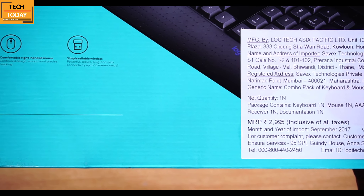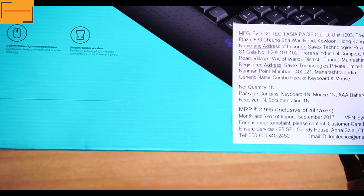On the right side of the box we get to see some addresses, import details, and the price. The MRP on the box states 2,995 Indian rupees, but on Amazon during a lightning deal I got it for around 1,500 rupees. The link is in the description box if you want to purchase it.